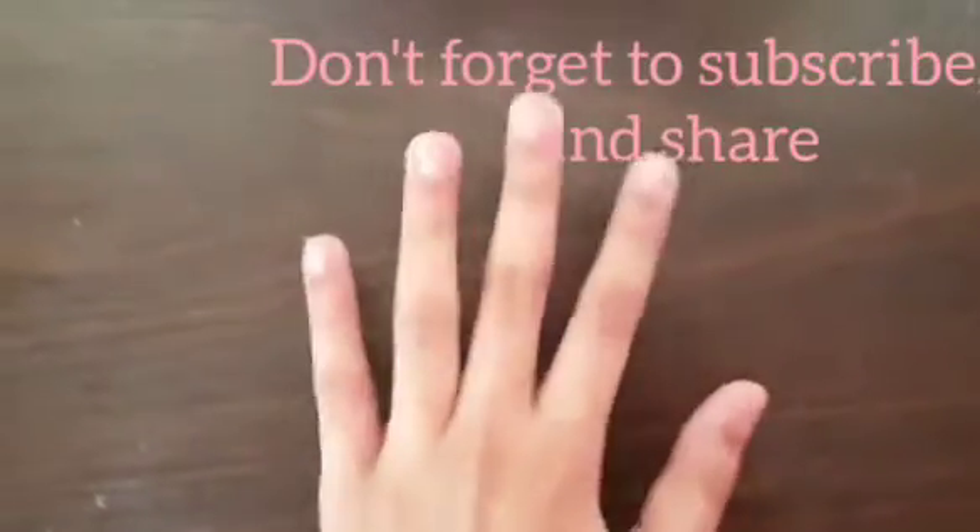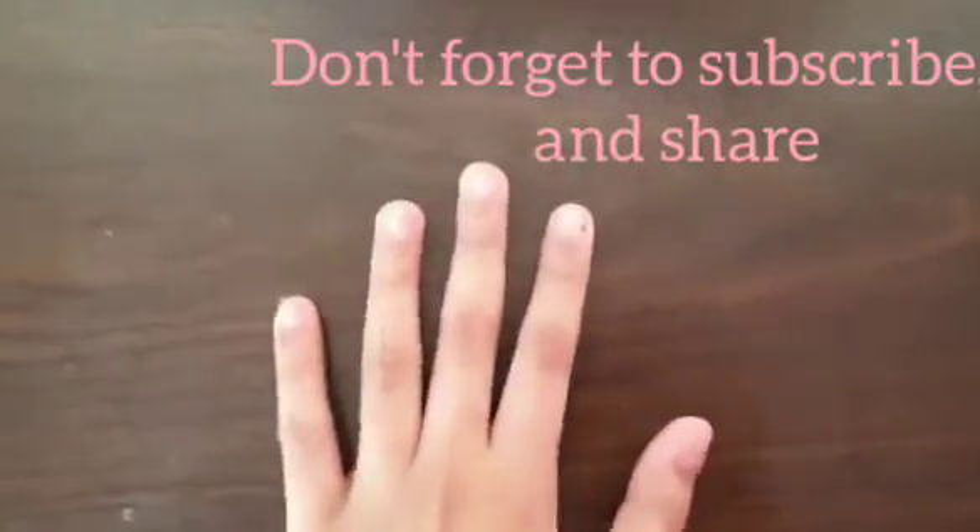That's it for today. I hope you guys enjoyed this video. Don't forget to subscribe and share. Bye.